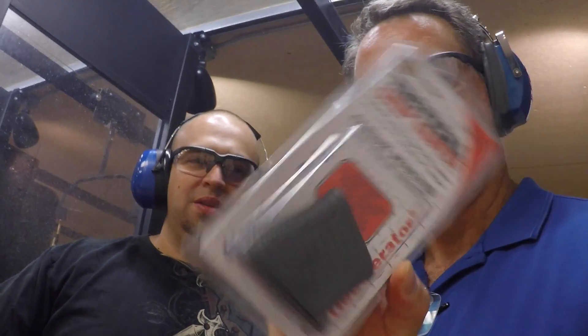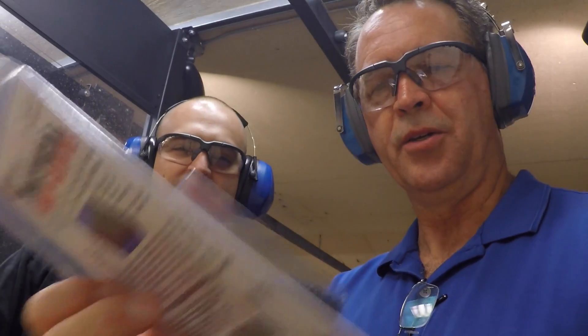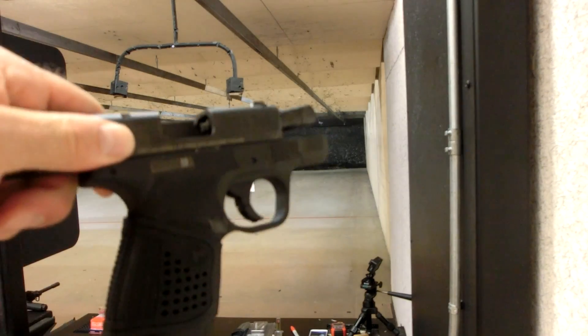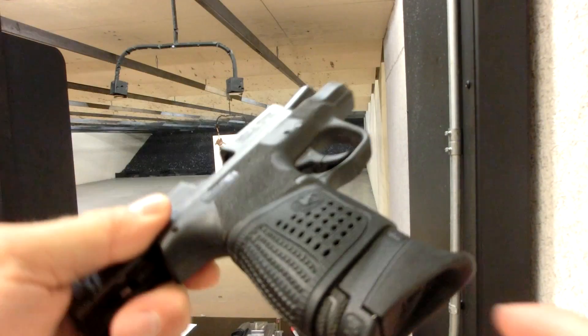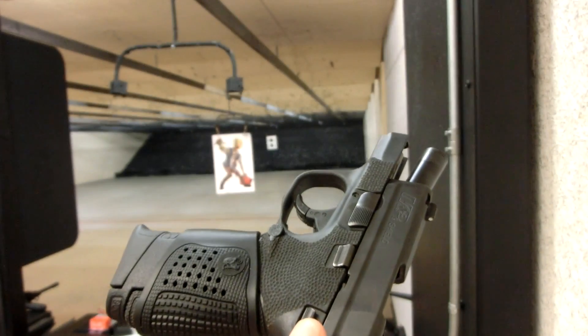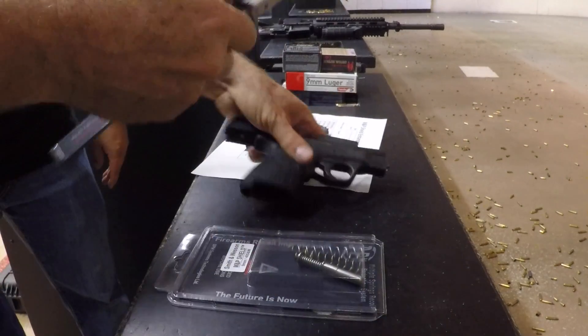We're going to put this grip on the gun and see if we like it or not — it's by Pachmayr. I'm going to measure this.